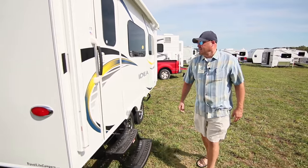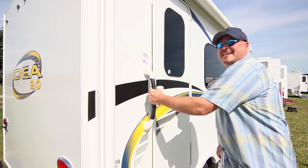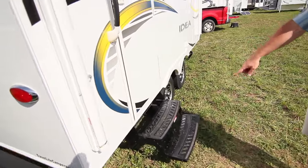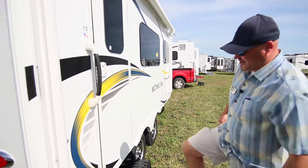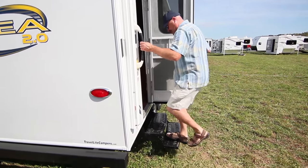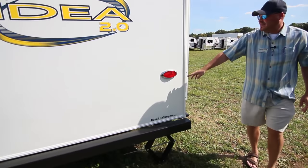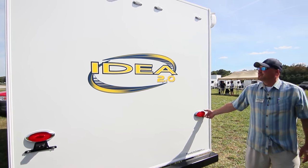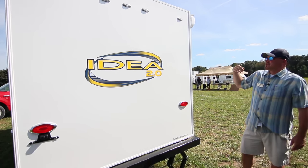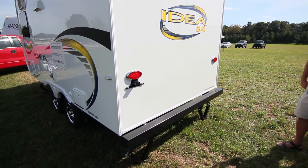There's a nice beefy handle on the outside — not one of those cheap plastic handles that break off. We also put two steps on there instead of a single step, making it much easier to get up into the trailer. The chrome bezel lighting continues on this side as well — turn signals and brake lights up top are all LED, so they're very bright and respond instantly.